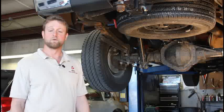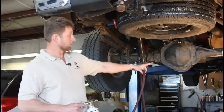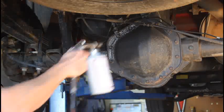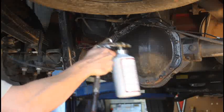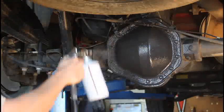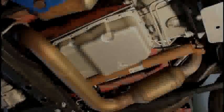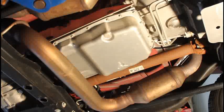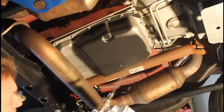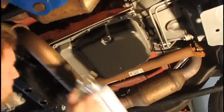There are several places you can apply the armor seal. One would be the rear inspection plate housing like you see here. You can also apply the armor seal to your transmission and oil pans. You can also apply the armor seal to the frames of the truck.